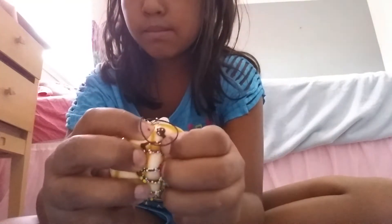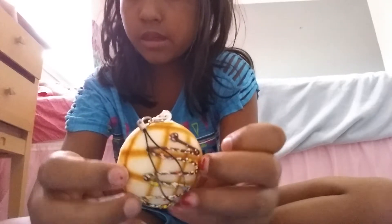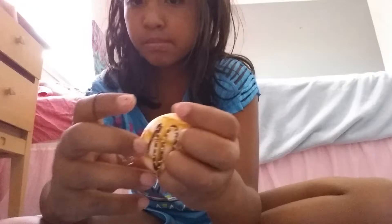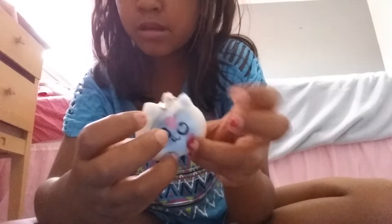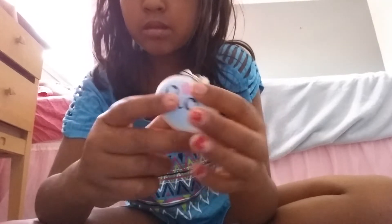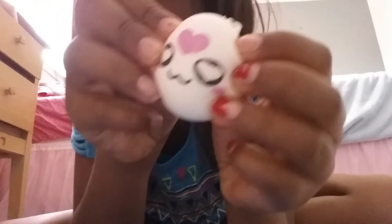Next, buns. First, this mini melon bun. Next, this cat bun. This bun. This bun — I'm not sure what type of bun it is, but it does help.